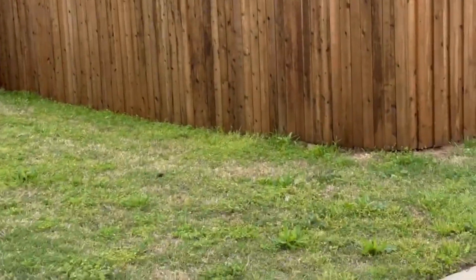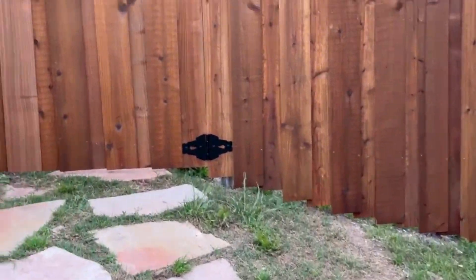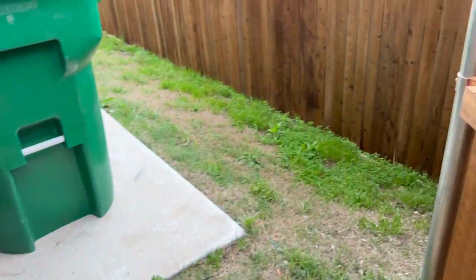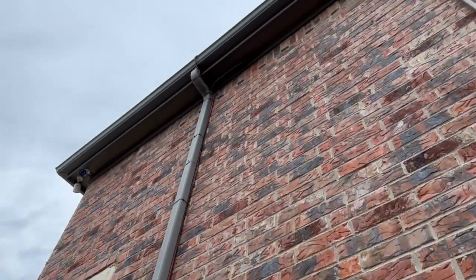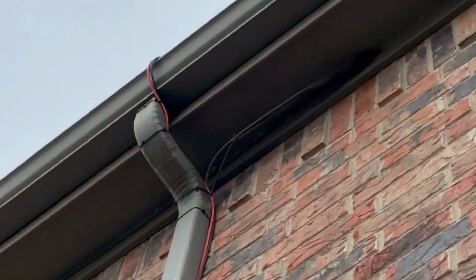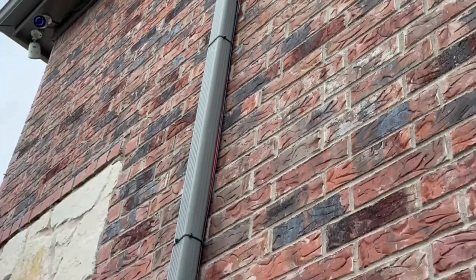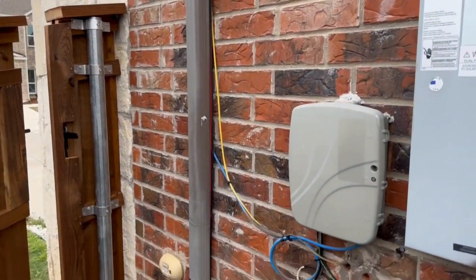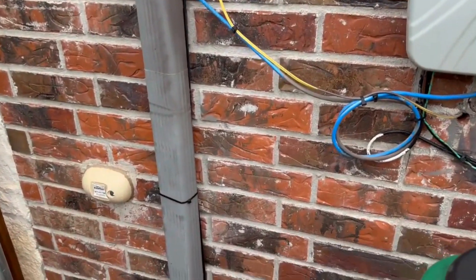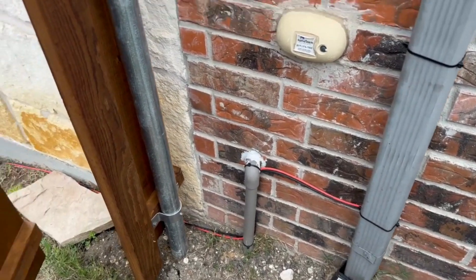I'll walk over here and show you guys what the wire looks like as it runs down. As soon as we get through the gate, you can see I've got the wires wrapped around the gutter and then they go behind it, zip-tied all the way down. This way I can keep them from flopping around in the wind.